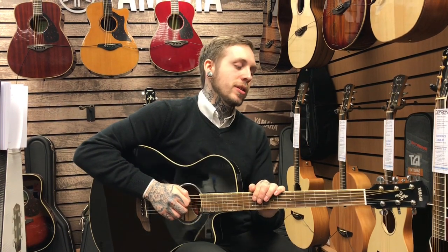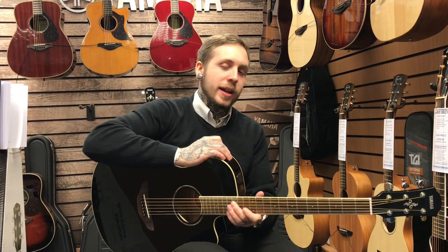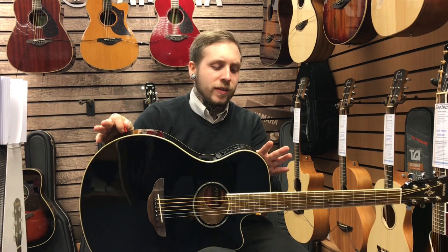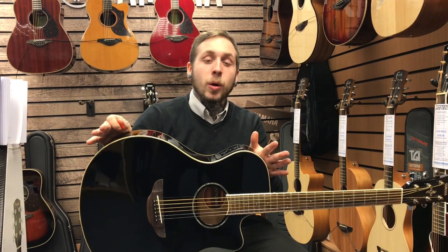Hi, my name's Andy. I'm from Remiz Music and this is the Yamaha APX600. I'm going to tell you a few features about it, but first of all, I think one of the main things to mention is what Yamaha really went for with this guitar is a kind of smaller guitar.